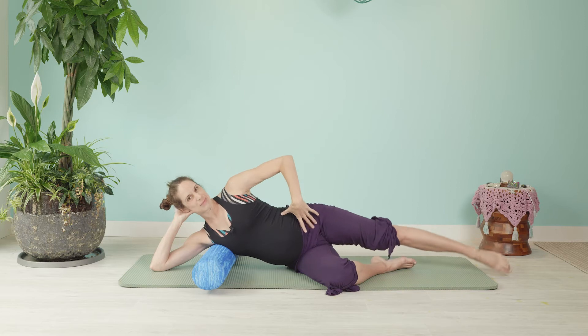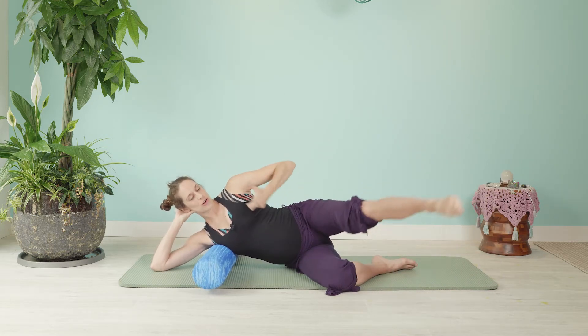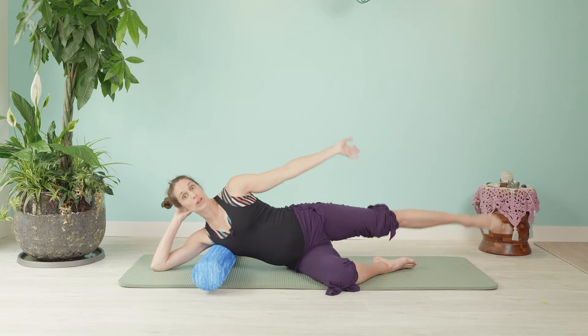There might be a little bit of movement in the hips, but not too much. The bones of our pelvis and our spine are staying nice and steady to allow that leg to roll in the hip socket.